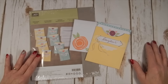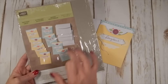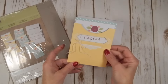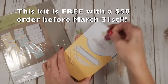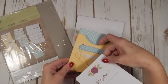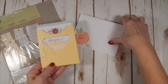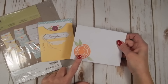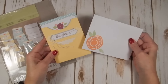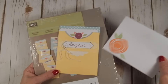This is our Pretty Pocket Card Kit and it is adorable. It has two different colored pocket cards and envelopes. Here's the insert for the pocket — love the double-sided colors! There's a pattern and an envelope, and I chose to stamp my envelope up because it comes unstamped, so that's a little something extra you can add to your card kit.